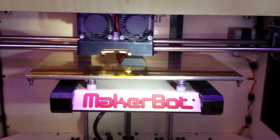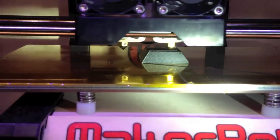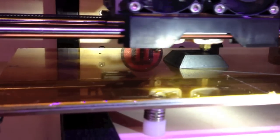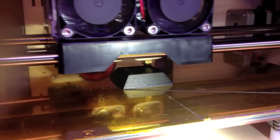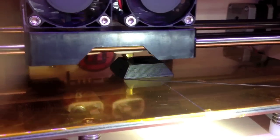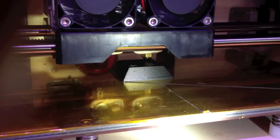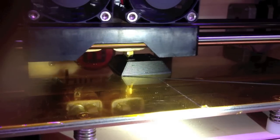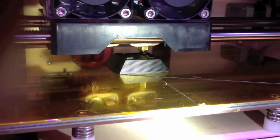Our iPhone mount is 45% done on the right-hand side. You can see it's building up like a pyramid. Soon it'll start making the two top pieces — the kind of tongs that hold the phone. It looks pretty smooth. You can see the texture of the individual layers, but it's pretty fine. This is at the default layer height.